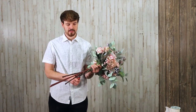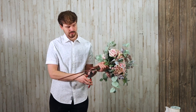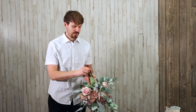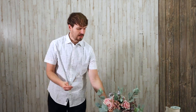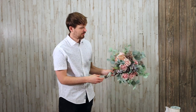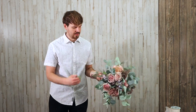Next I'm going to cut my stems down to a more appropriate size. You'll notice you can see some of the stems underneath the bouquet, so usually I'll go back and take some eucalyptus or asparagus fern and tuck it a little bit lower underneath just to hide those stems.